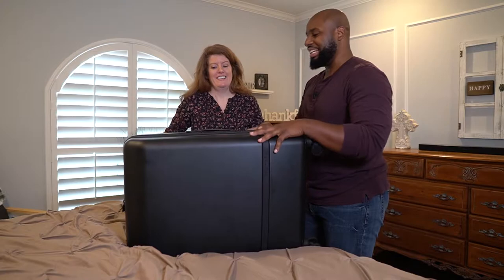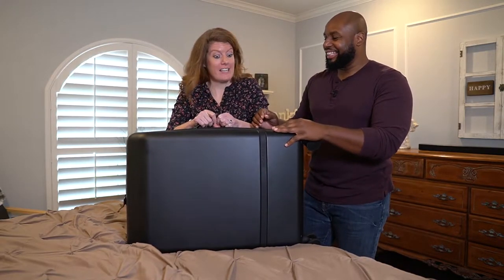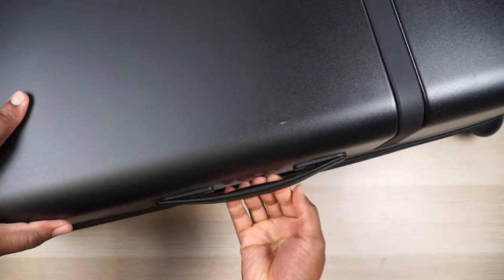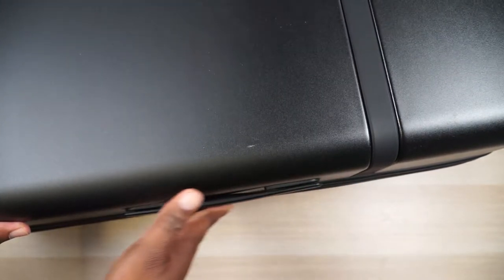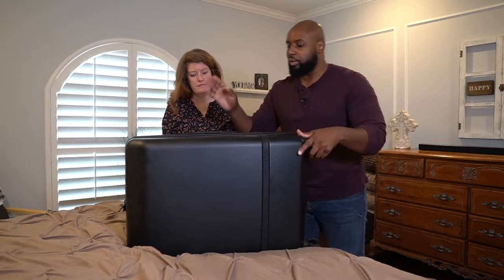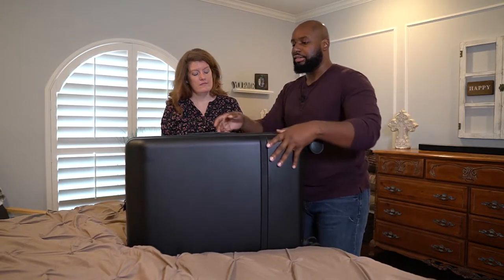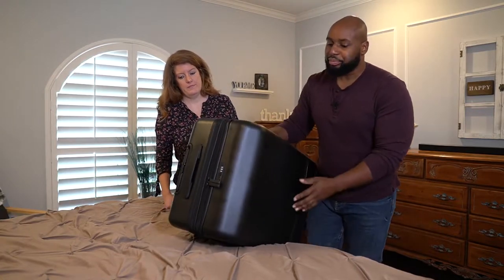These are definitely some snatch-and-grab handles right here, and I like how they lay flush on the bag so they don't get caught on anything as you're moving through your trip. You have one on the left-hand side and one on the top — that's the only two that you get.